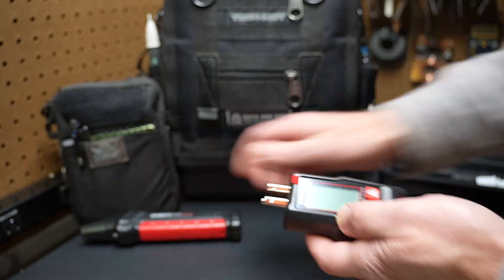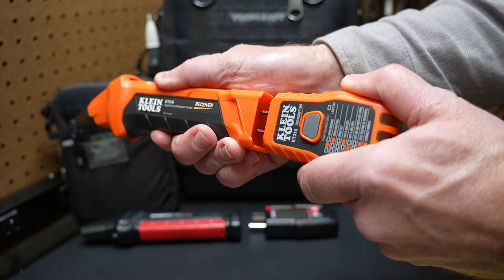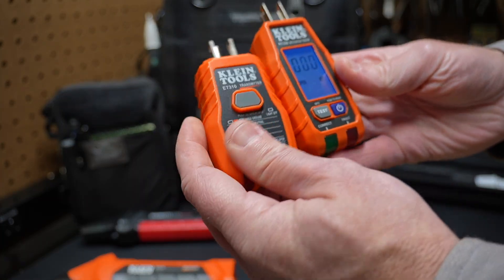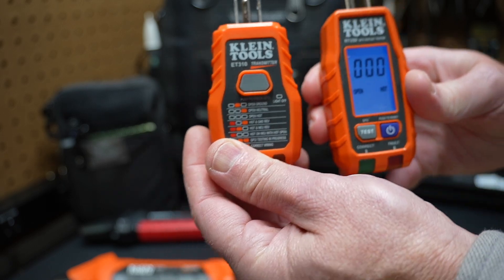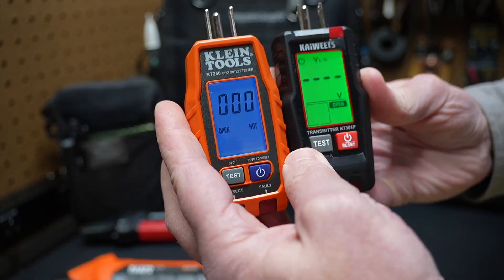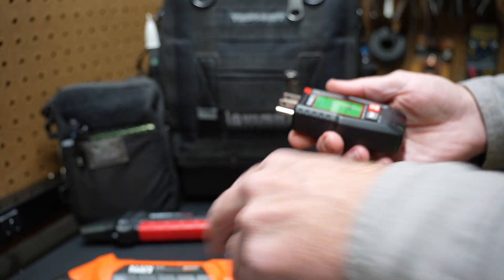Hopefully that demonstration was helpful. You might notice the Kiwitz is similar to this Klein Tools, which also has a receiver and transmitter — you can plug the transmitter into the base of the receiver. The Klein also has a receptacle tester. Kiwitz has essentially taken the Klein transmitter and Klein receptacle tester and combined them into one device, integrating the transmitter with the receptacle tester features — all in one tool. I do like that idea.